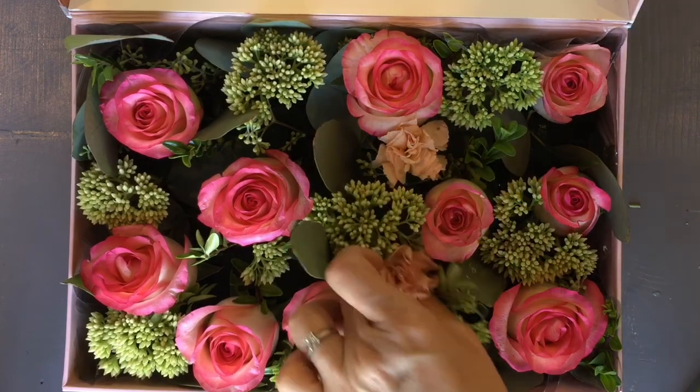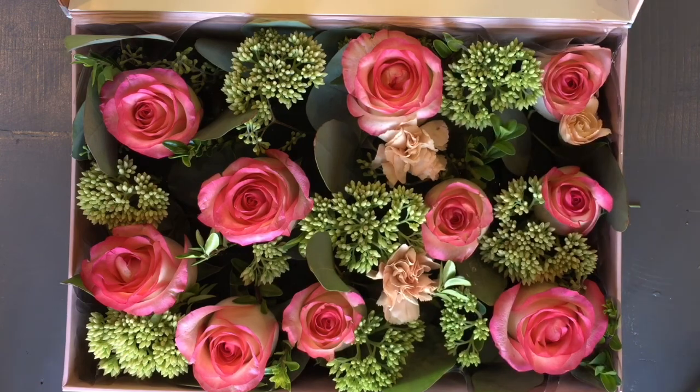Now the mini carnations are going in. Again, cut them short and spread them evenly throughout.